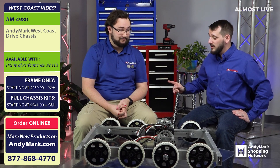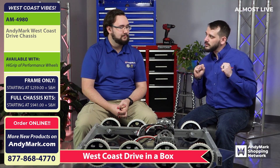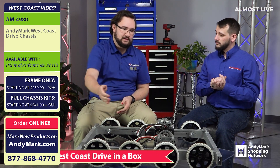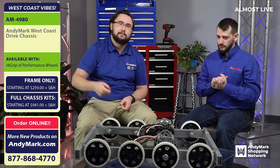Now you mentioned this will all come together in a box. Is that like our climber in a box? Like, is this going to be a two-by-one plug gusset in a box? You could almost call it a West Coast Drive in a box. West coast drive is the style of this drivetrain, meaning all these shafts on the edge are cantilevered.